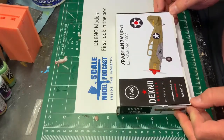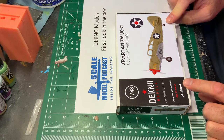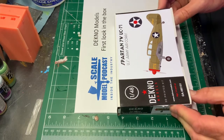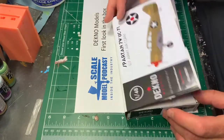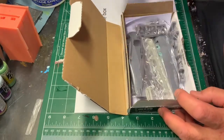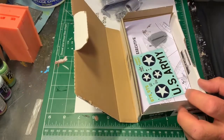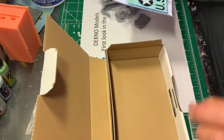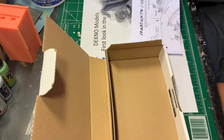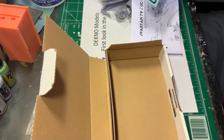Second one — this is the one that really caught my interest: the Spartan 7W. This does come in civilian and military colors. I like these liaison aircraft. It does come all sealed up — I did cut that a moment ago. The box shipped with a little thank you note and an additional five percent off that could be used in conjunction with any of their other sales, so that's a nice touch.